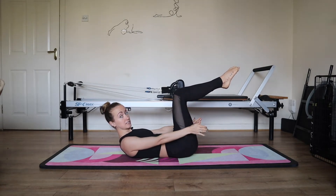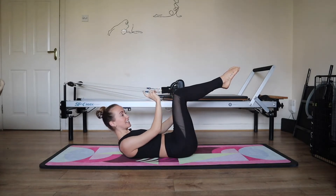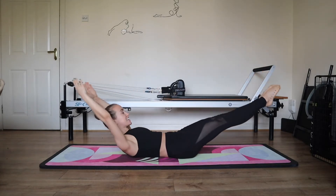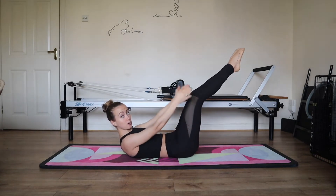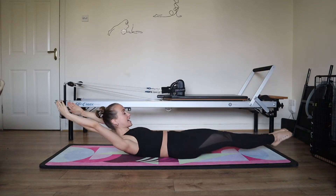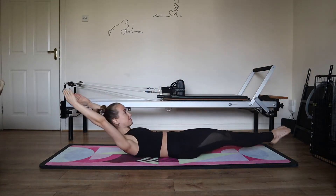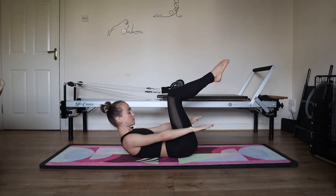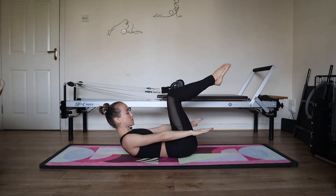Imagine you have a piece of paper between your knees and your ankles. Inhale and exhale. Five, as you can maintain stability and connection to the centre. Four. Inhale and exhale. Three, two, and one.